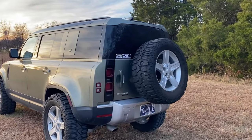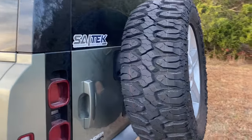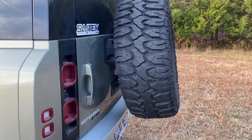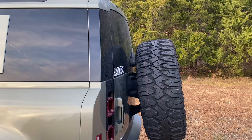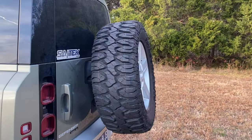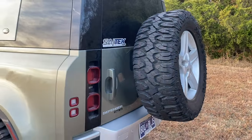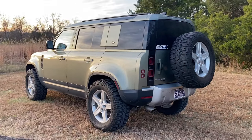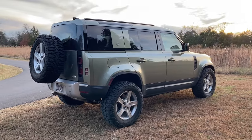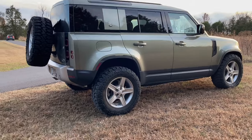I do have the spare relocation kit just to get a better angle, because before the tire was basically rubbing right on the rear bumper and touching to where the rear wiper arm didn't have enough room to move. That's from Saltech Motors, who sent out pretty much everything to make this build possible. It really brings the look together and I really, really like it.